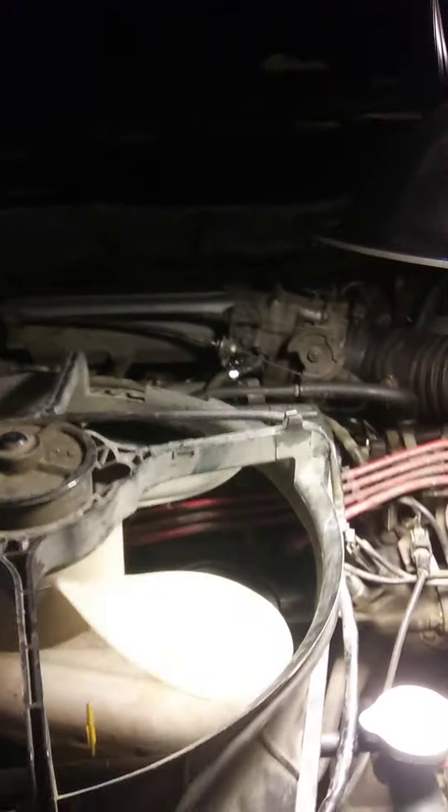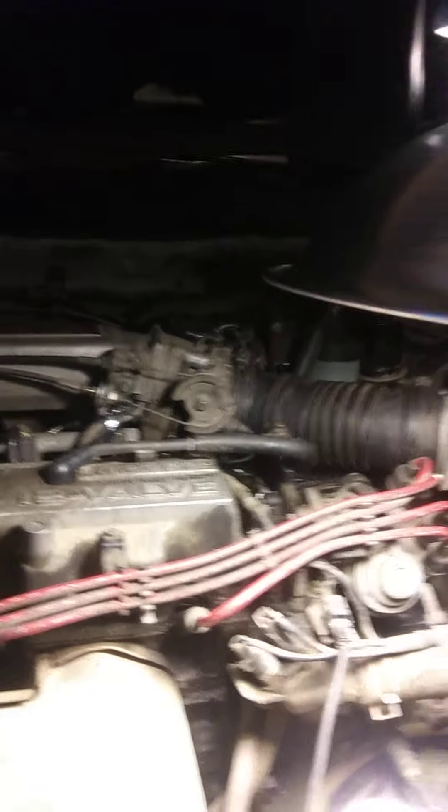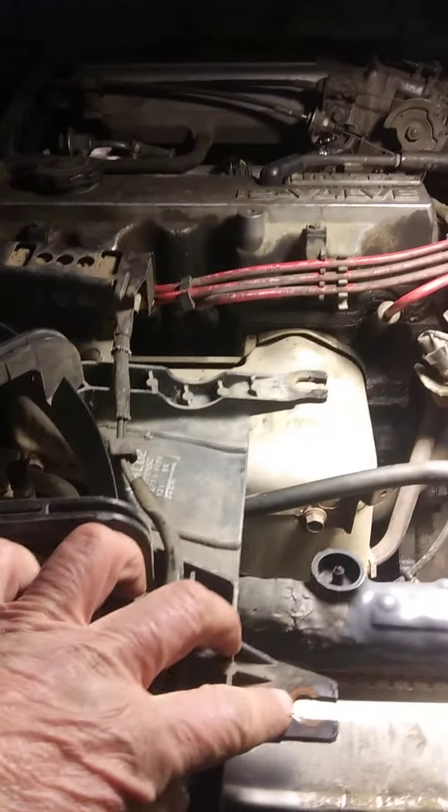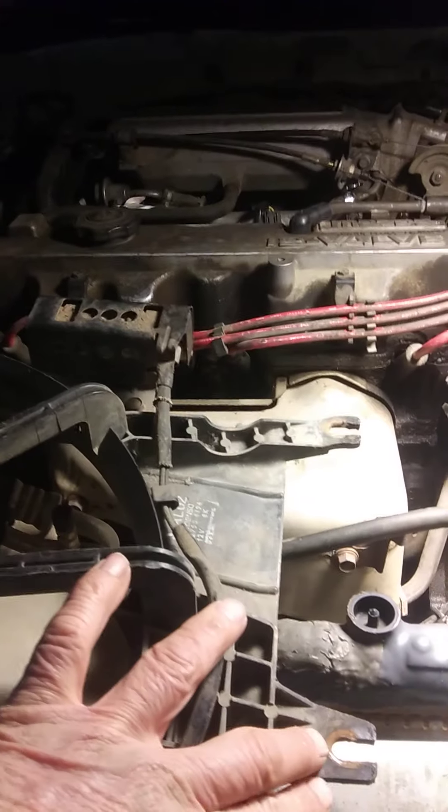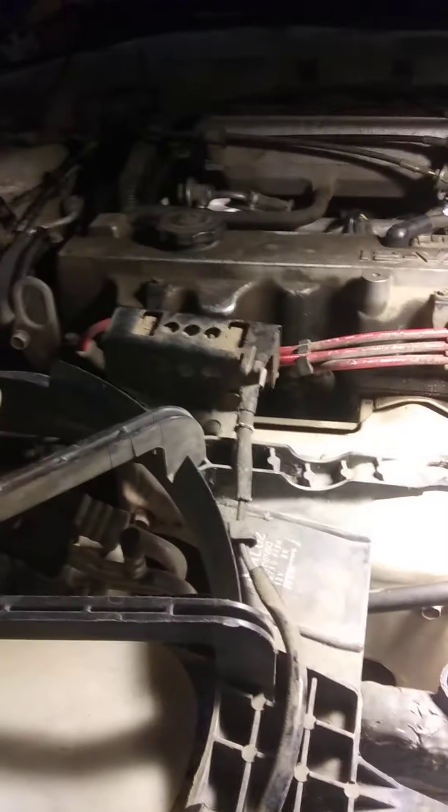The first thing you have to do is remove the fan. It's positioned behind the radiator, and when things get really hot, the fan turns on and removes heat from the coolant. There are two bottom bolts — 10 millimeter — that go into slotted holes. The slotted holes are nice because all you have to do is loosen the bolts and the fan will pull up. You don't have to take the bolts all the way out.